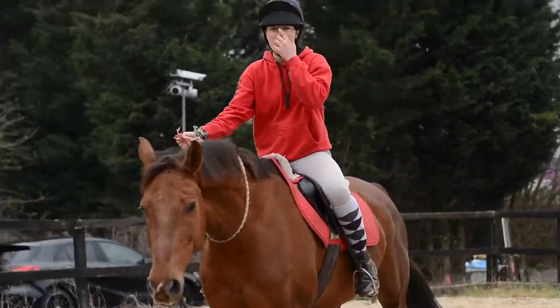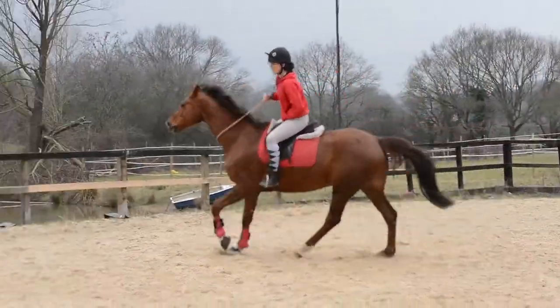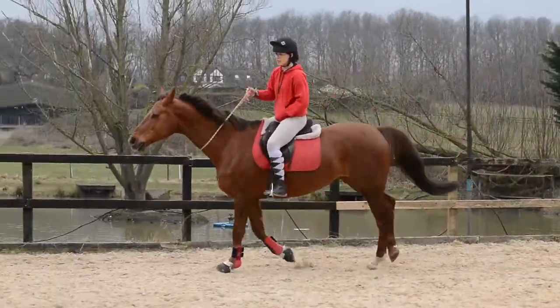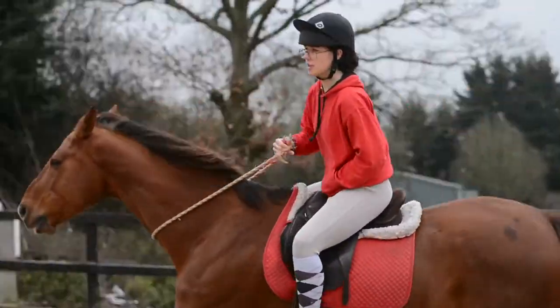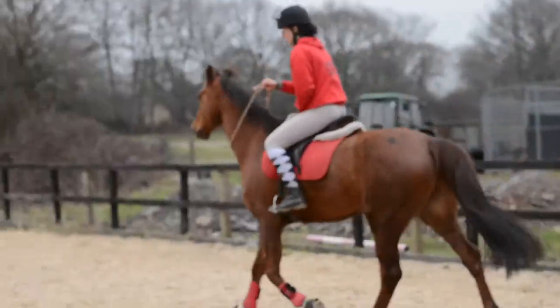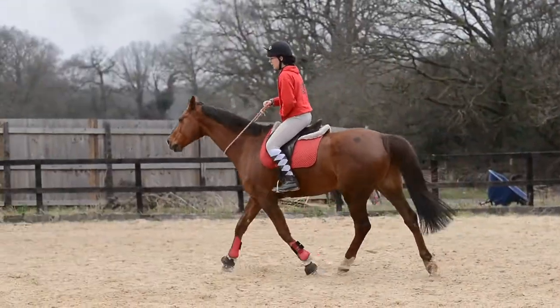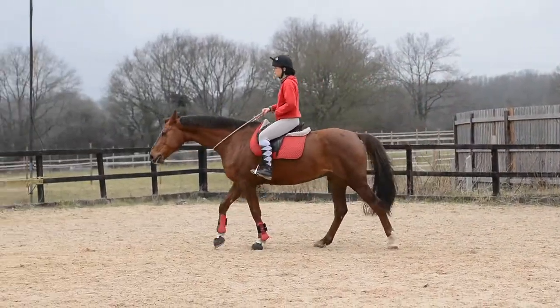Once you're comfortable with your walk and trot, you can go ahead and ask them to canter. Do the same in canter as you have done in walk and trot — circle them — and if your horse can do some flying changes, really get them thinking.